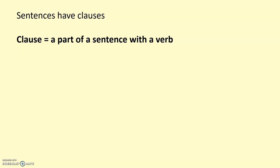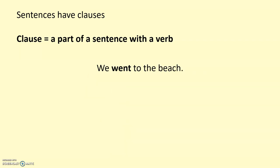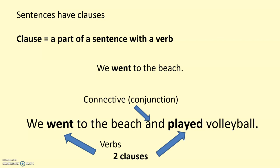Sentences are made up of clauses at the most basic level. You might well remember from primary school dropping clauses, for example — a part of a sentence with a verb. We could say 'we went to the beach'; that sentence contains one clause because it's got one verb in it. Whereas if you wanted to extend it — 'we went to the beach and played volleyball' — what we've got there is a compound sentence because we've got two clauses, two verbs, linked together by a connective, which you might also hear called a conjunction.